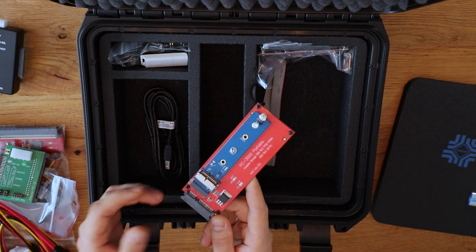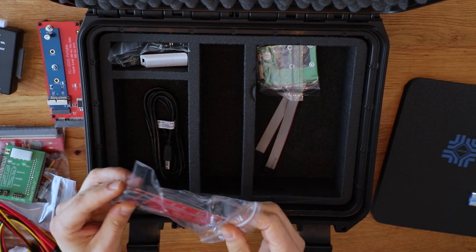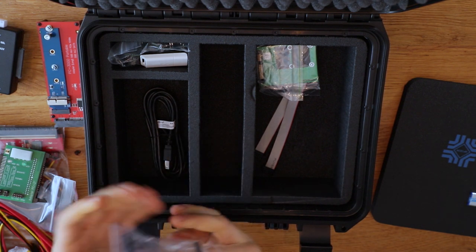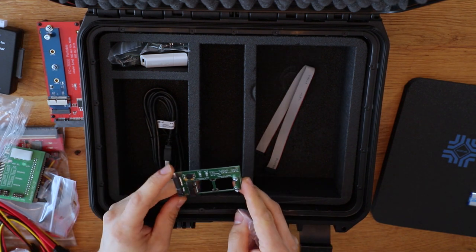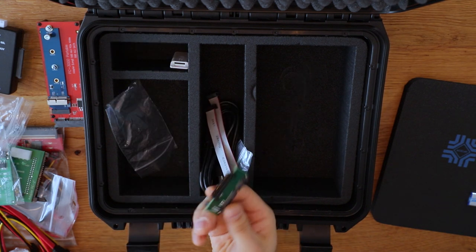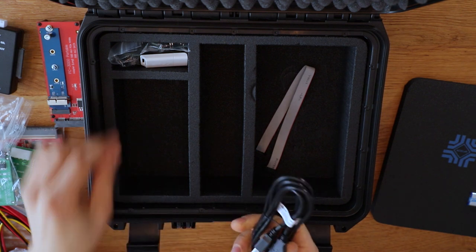I actually have a few Apple SSDs to test this adapter with and I'm looking forward to that. The next adapter in the lineup is NGFF M.2 — this covers regular SATA and NVMe as well. This is the adapter for mSATA SSDs in half-size and full-size, and we've also got a micro SATA adapter in here.